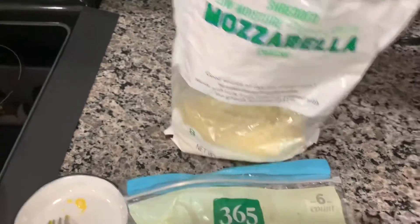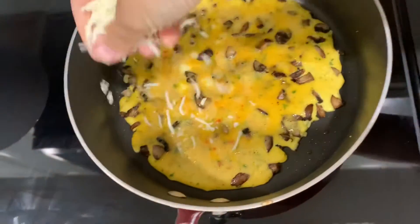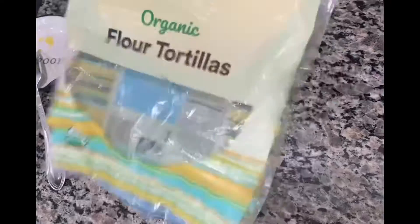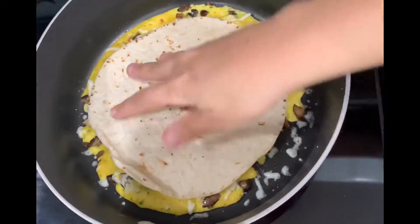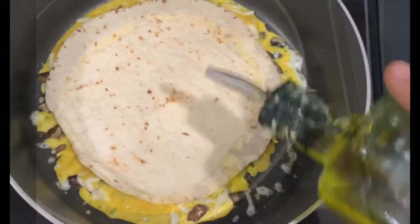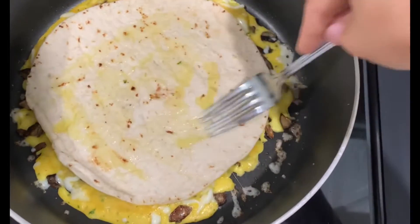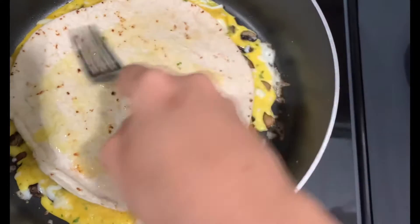I also used a little bit of shredded mozzarella on top, and it's going to act as a glue between the eggs, the veggies, and the tortilla you're going to be placing on top. I used a flour tortilla and placed it right on top, pushed it down, and added a little bit of olive oil on top of the tortilla. This is going to be nice and crispy since the tortilla acts as the barrier between the heat and the eggs.